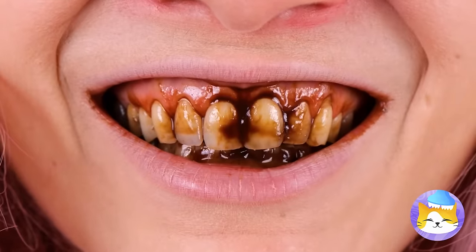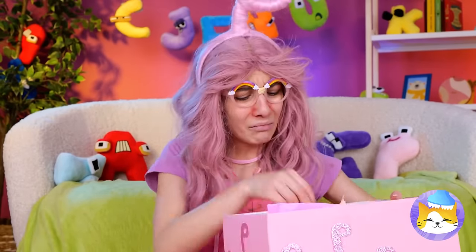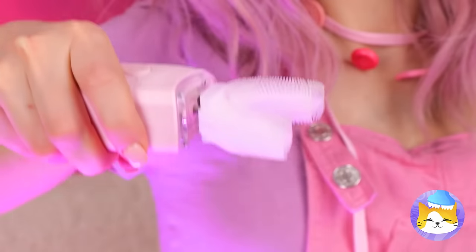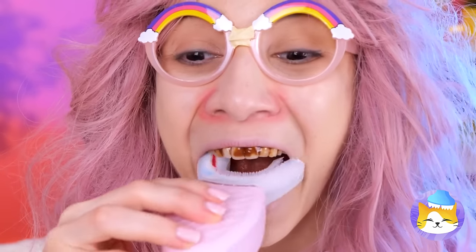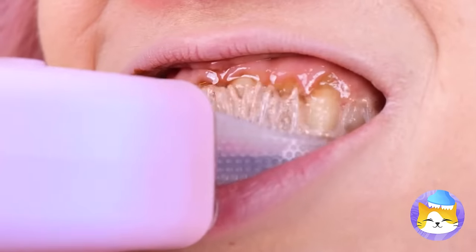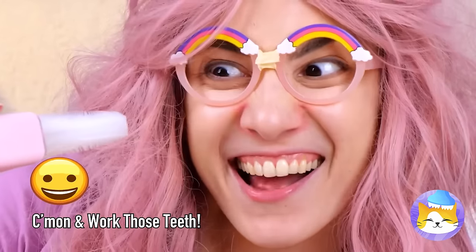Chocolate isn't so good for teeth either, even if it is delicious. Don't cry — all you need is a good brush, an electric one. Can't forget the toothpaste. I can taste the mint already. You don't need to move it — it does the work for you. Almost done — voila, look at that smile.